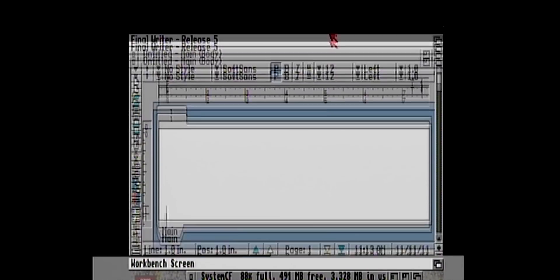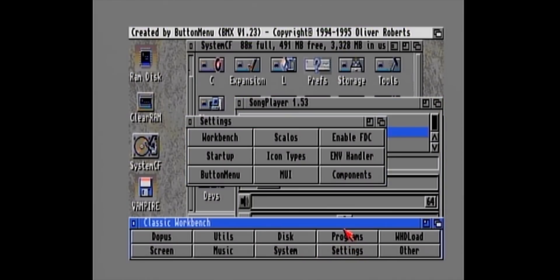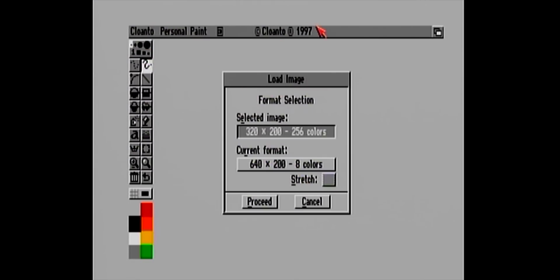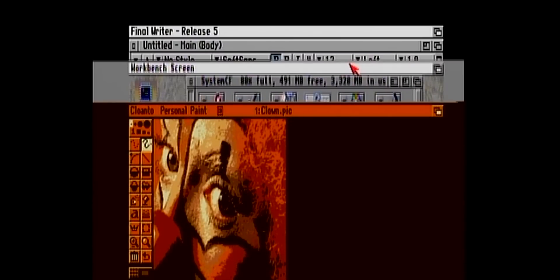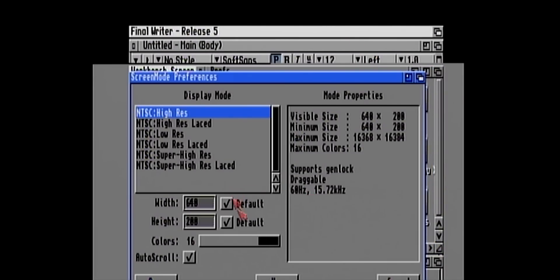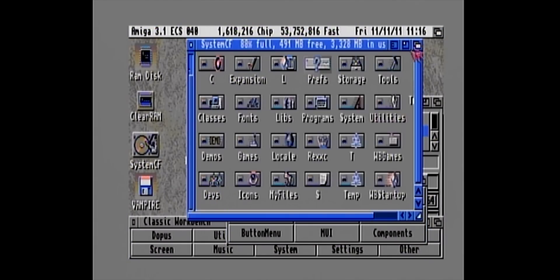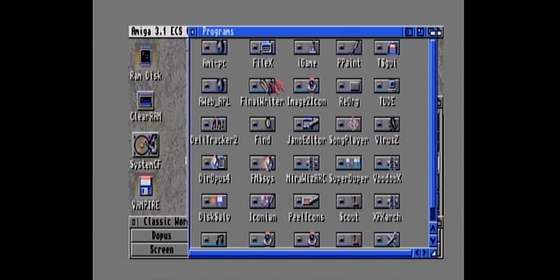This last demonstration really shows the power of the Vampire 2 — this is definitely the wow moment for me, folks. What we have here is a 16-color Workbench running, and I'm loading an MP3 using Song Player at high-quality stereo at 22kHz through the Paula chip. This is normally a recipe for a ton of stuttering on almost all classic Amigas. But as you can hear, it's not missing a beat. I'm also running Final Writer word processing in the background, and I continue to load copies of Personal Paint over and over in an attempt to cause the MP3 to stutter. In the end, the song ends without a hitch. I've never experienced anything like this before on a classic Amiga.